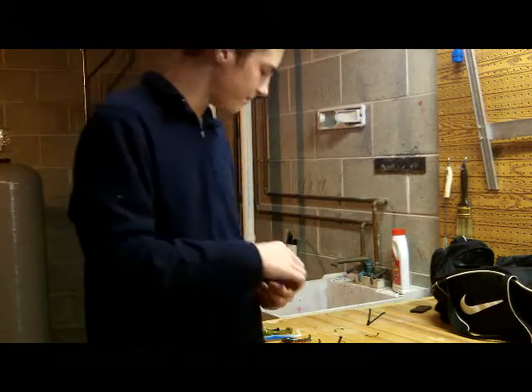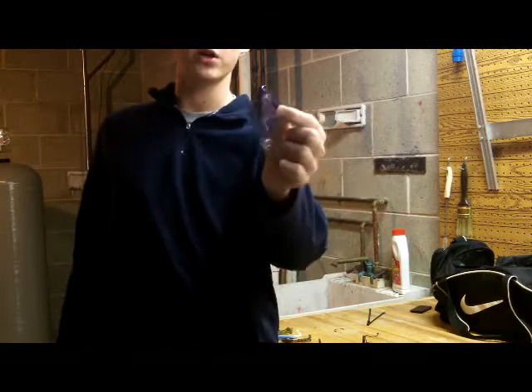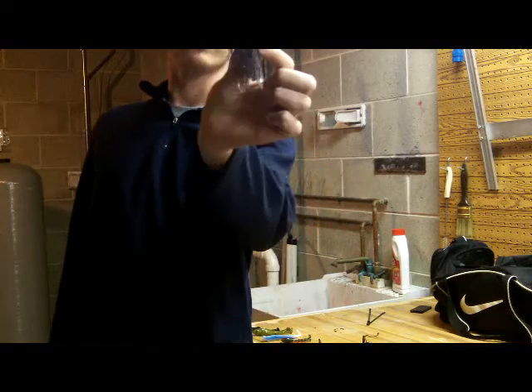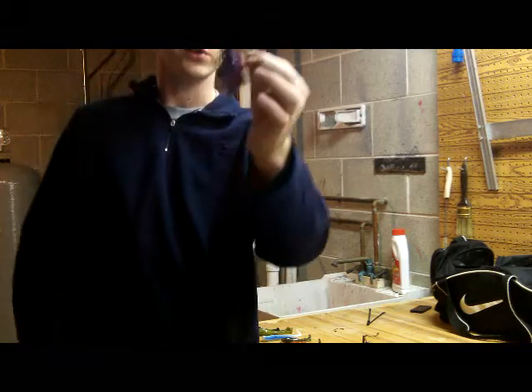Great to use midsummer. Next we've got the little quarter ounce finesse jig — again got the purple smoke trailer on there. I love using these for smallmouth. These are just great little quarter ounce jigs; they're almost like a Strike King Bitsy Boo.